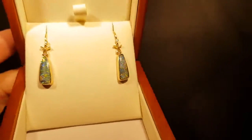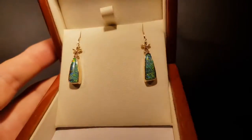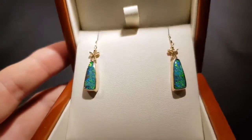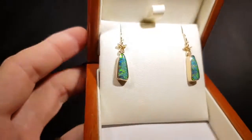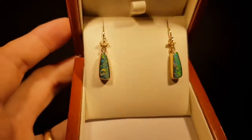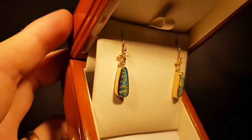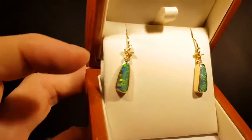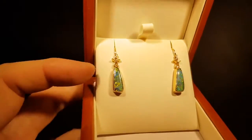Very pretty solid boulder opal earrings — very bright, lots of red. They look a little bit more green in the video at the moment; I think that's just the tone, because you actually get more reds and all the colors. Very thick boulder opal.